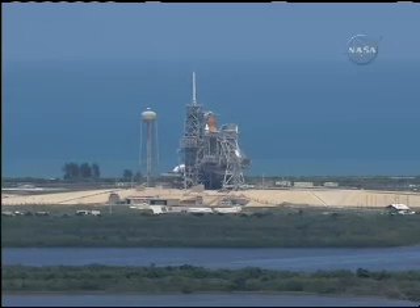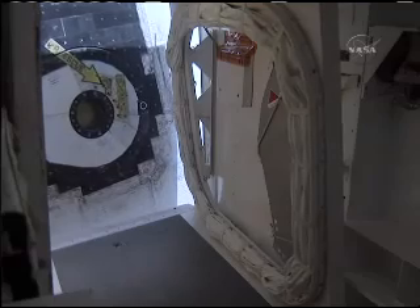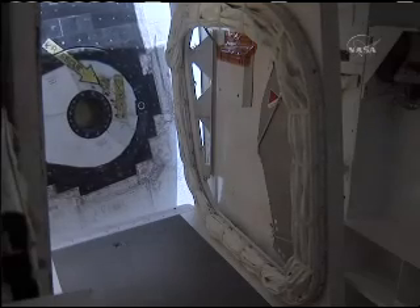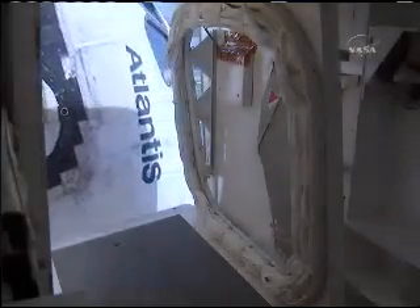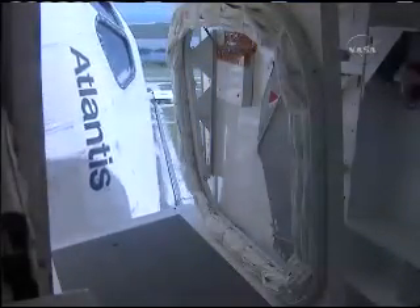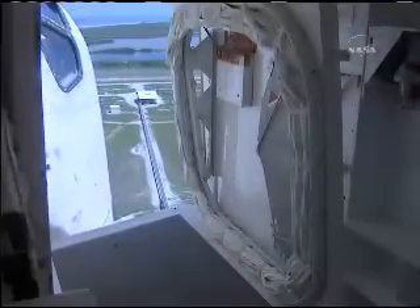Now to retract the crew orbiter access arm. Go for orbiter access arm retract. Atlantis crew, our team has worked hard, and it's with great pride that we send the first and last crew of Atlantis to the International Space Station with the mini-research module to be installed.